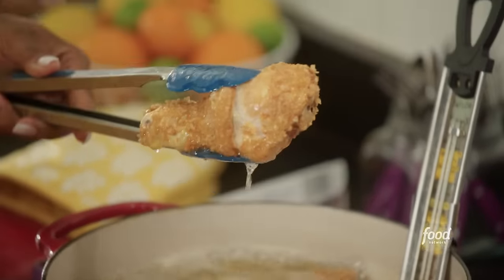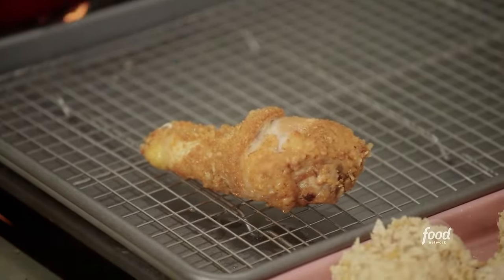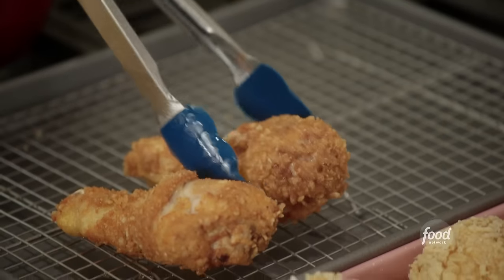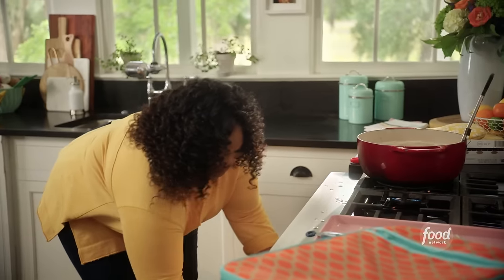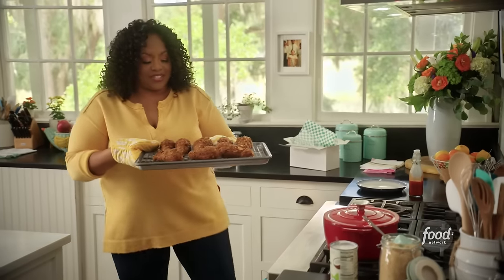This is where I like to stop — it's golden brown, it's juicy. I'm not going to dry it out; I'm just going to finish this off in the oven at about 350. I'm going to add my next batch. I'm going to let these hang out until they come to temp. My chicken is done — look at that. Perfectly cooked, rice-coated fried chicken.